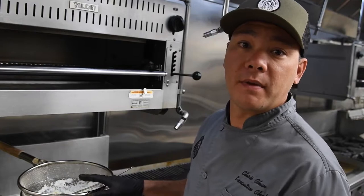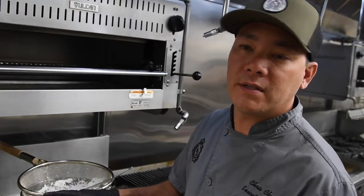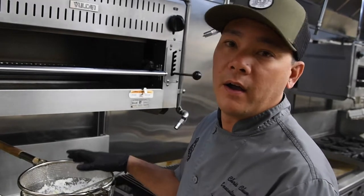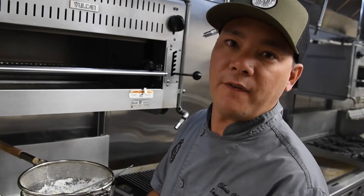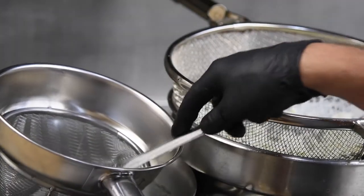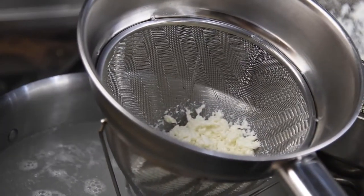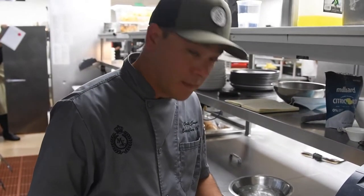Now that we've got our cheese curds, we're going to go ahead and blanch them so that we can form them into our mozzarella balls. I have a water bath here at 185 degrees. This recipe makes three nice-sized mozzarella balls, so we're going to take a third of our cheese curds and blanch them to an internal temperature of 135 degrees, then work that into our mozzarella ball.